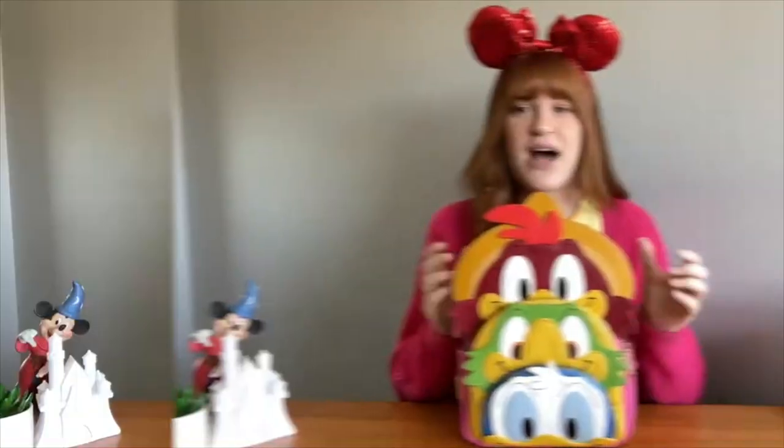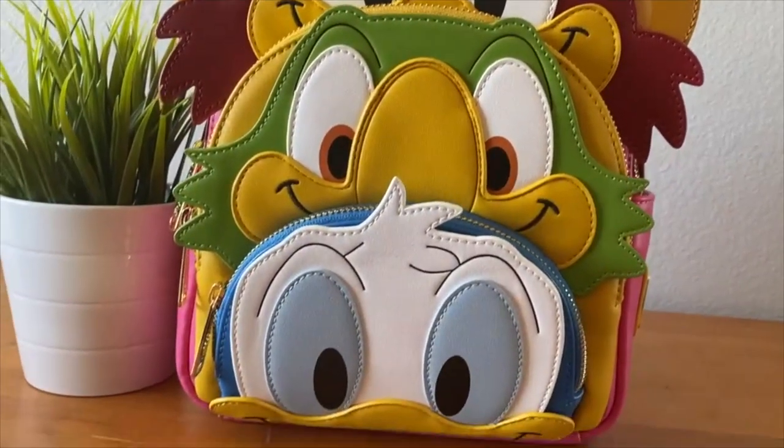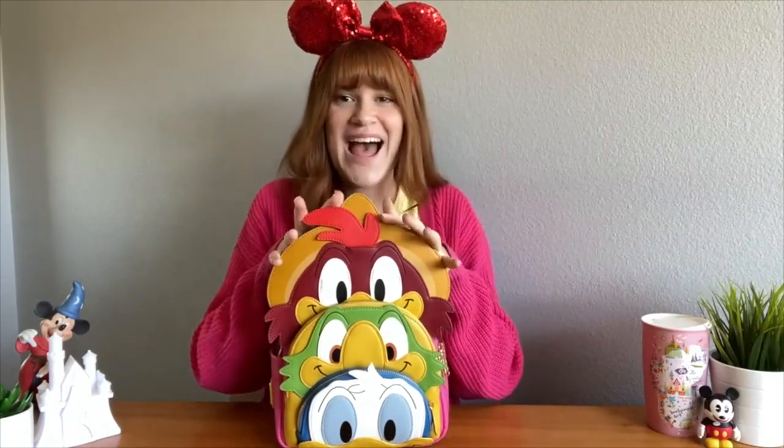I love these 3D effects — as you can see it has this big part of his sombrero over here, and all of their little faces kind of stick out on the sides, like Donald's hair, his little side feathers, and his big hat. This is such a cool element that gives it a really cool texture and a nice 3D effect.